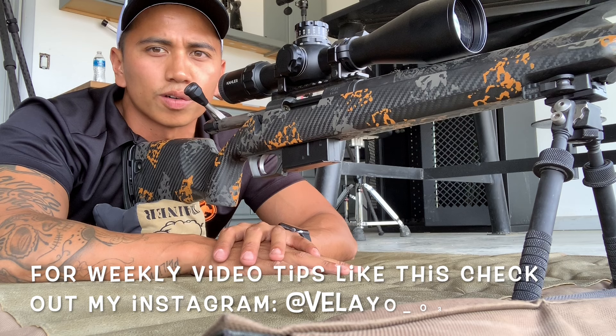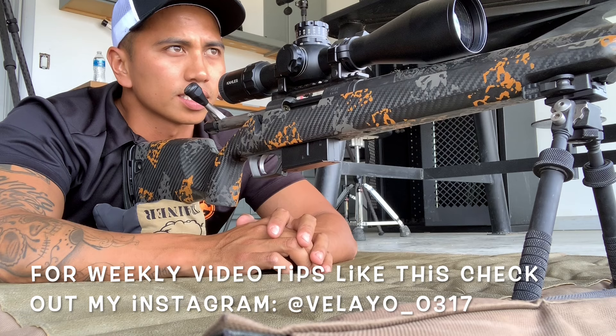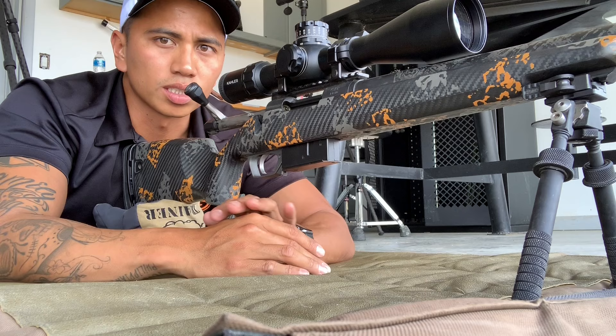A common trend that I'm seeing with my students this season at Long Range University is relying too much on the rear bag to support the shooting position. That kind of just stems from not understanding a good shooter's checklist to be able to interface with that rifle.